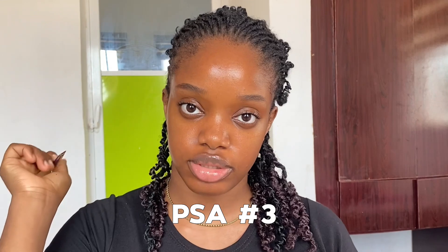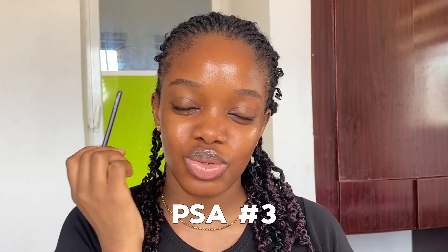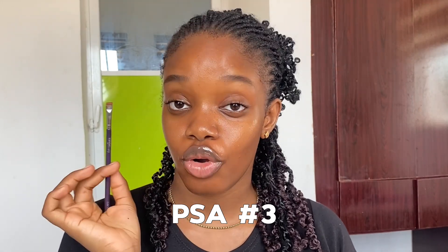The first step in the makeup is obviously your brows. For my brows, all I'm doing is brushing them up and filling in just a little bit — enough to elongate the tail so it looks very natural. Then I conceal with as little concealer as possible since we're going for a simple, natural look. Make sure you carve your brows into the shape you want using a very angled and precise brush.